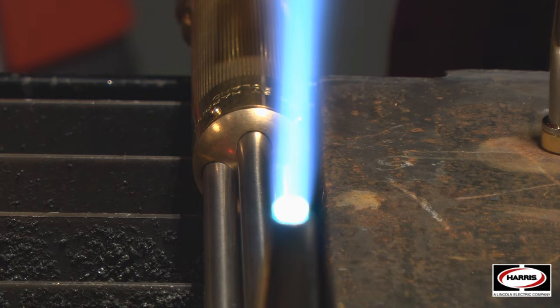As you can see from the flames and pictures added to this video, the Harris tip is going to be much more consistent. While that may not matter to some operators, it should matter to the business buying these tips — the less consistent the tip, the longer it's going to take to preheat and cut your metal, which increases cost. If you can get a tighter, more consistent inner cone, you'll get a better cut faster, which will reduce your overall cost.